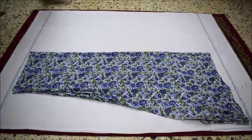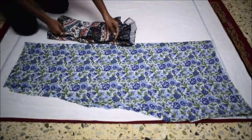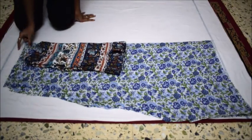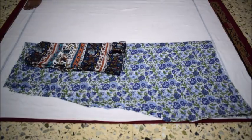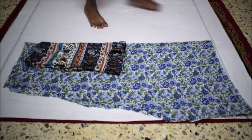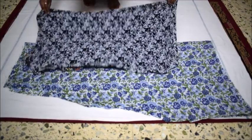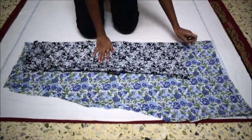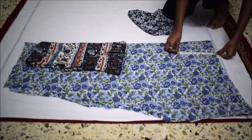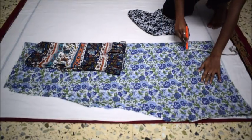Now I will fold the skirt into half and place a loose top on the skirt such that the folded edges coincide, and then I will mark the outline of the top while leaving 2 cm for seam allowance. I will extend the length further till the length I want for my dress. You can use any of your dresses or kurtis as reference. I am leaving approximately 6 to 7 inches at the bottom which I will use for the bell sleeves.